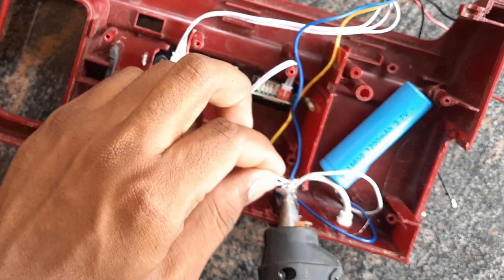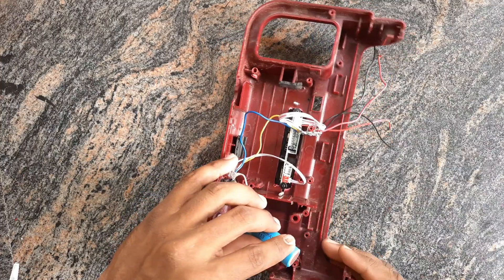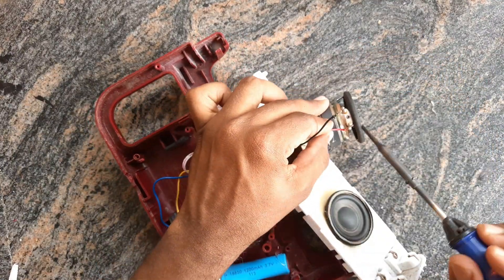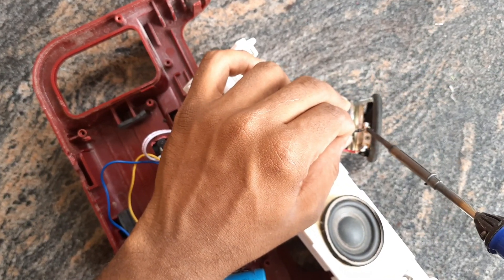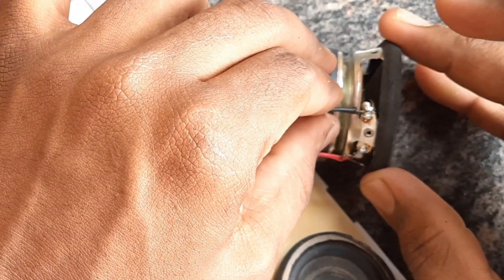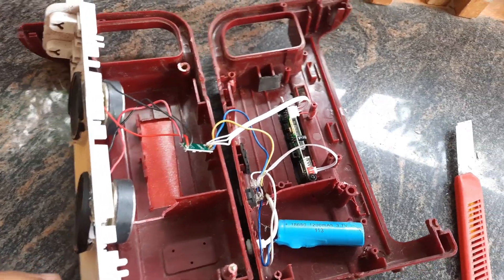Let's put a glue gun on the joint. The joint is short. Let's put a glue gun on the battery. Let's put a glue gun on the speaker. When we go to the glue gun, we can glue it.